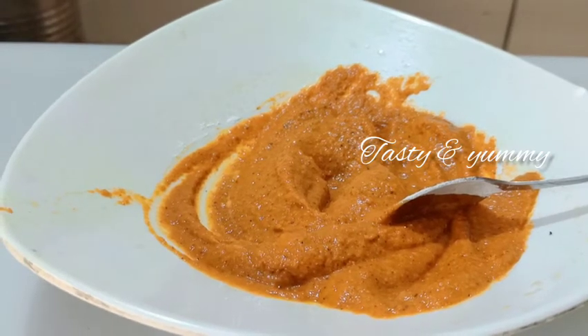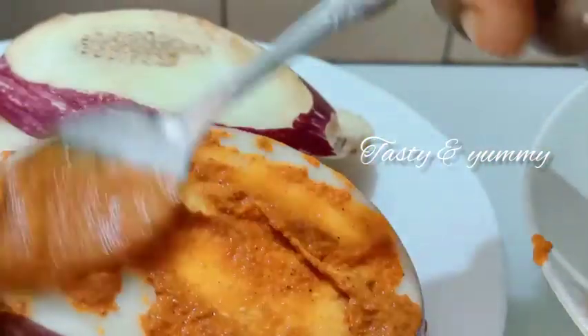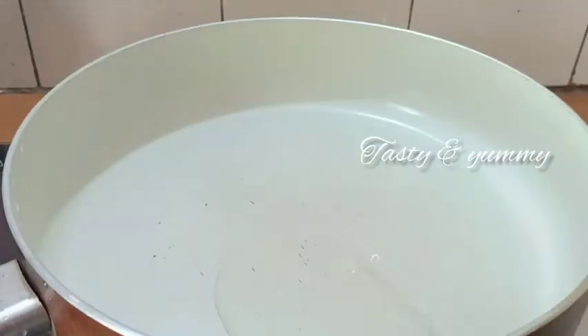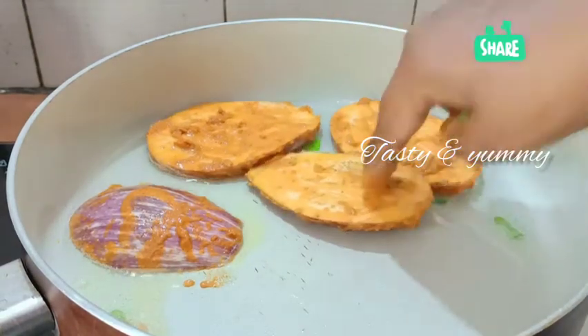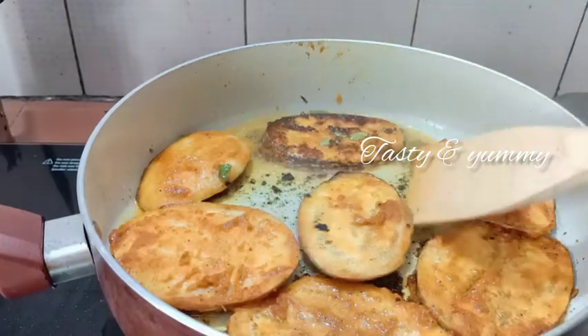I will mix it in a plate. Let's put the masala in the pan. Now we have to put the masala in the pan and fry it.